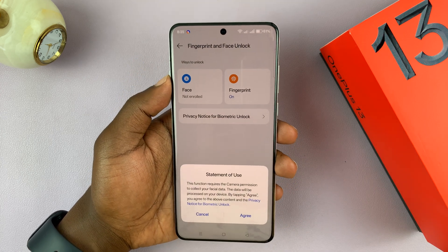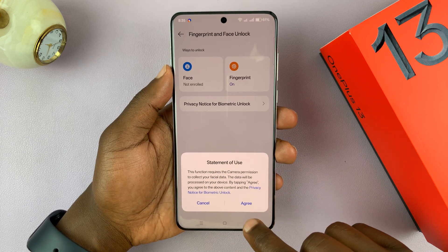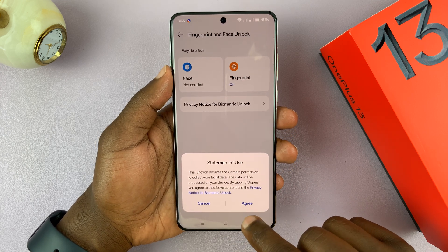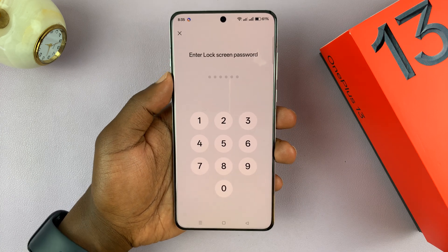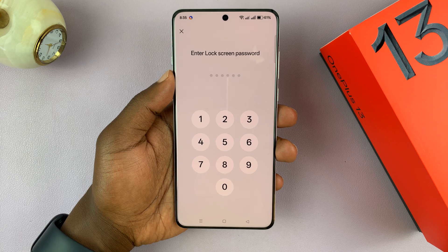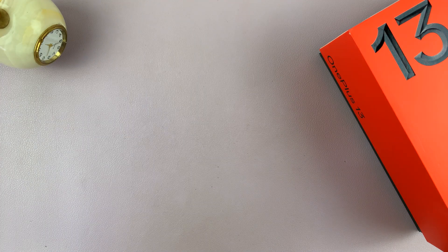Since I already have a password, if I tap on that, if it's the first time you'll have to agree to the terms and conditions. And if you don't have a passcode, password, or pattern, it's going to ask you to enter one. Since I already have one, I'm just going to enter it right here.